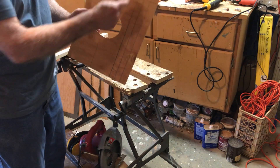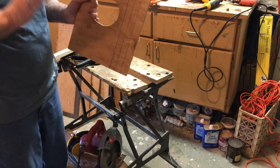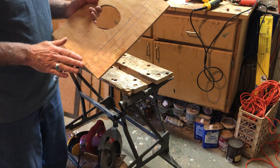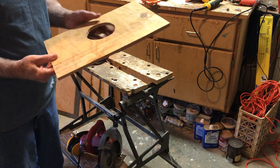Now comes the tricky part. The front piece needs to have three grooves — they're about an eighth of an inch thick on both inside and outside. That's so the owls can climb in and can climb out. This cut is easier done on a table saw, but if you don't have a table saw, it can be done with a circular saw — it just requires a great deal of patience.